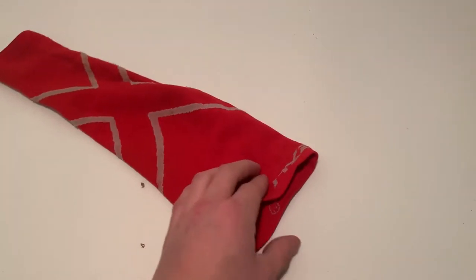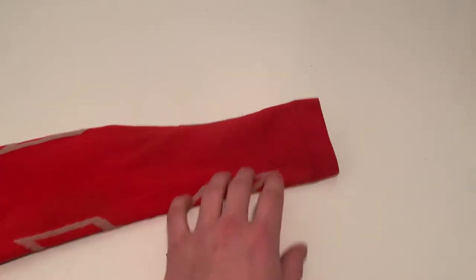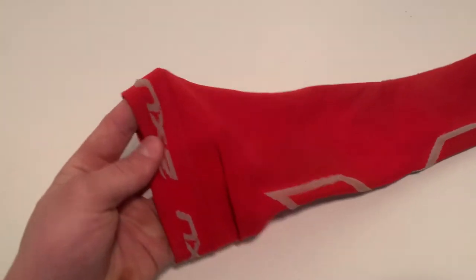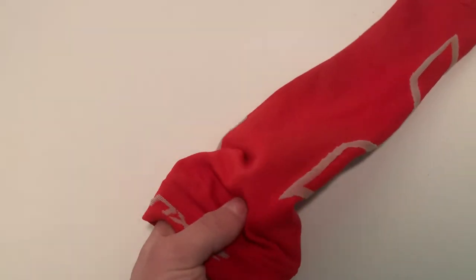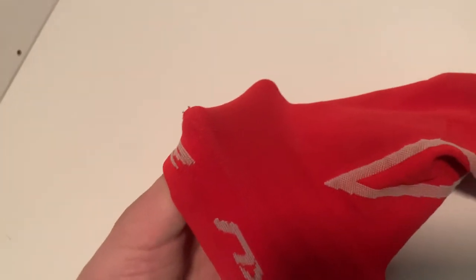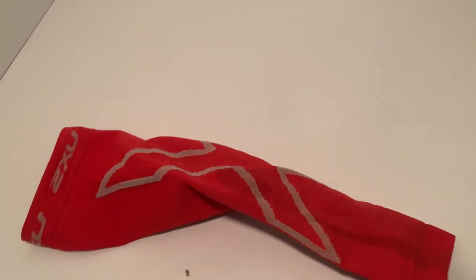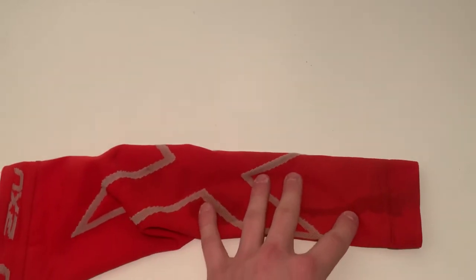I have it in red. It's a really nice arm sleeve. I actually got it on sale, but the material of this is not normal. It's not super easy to see, but it's super tight. It really keeps your arm warm and it's a tight material that's really going to give your arms some compression.